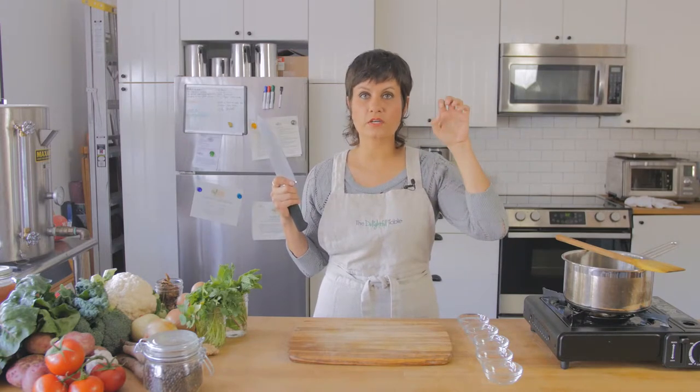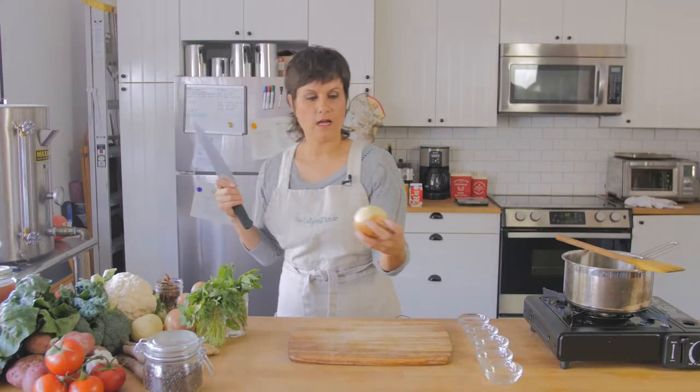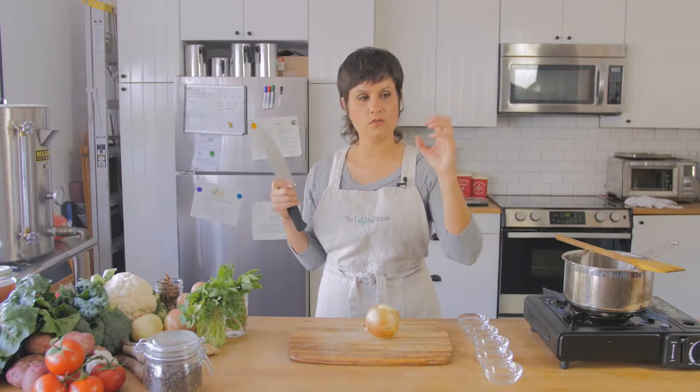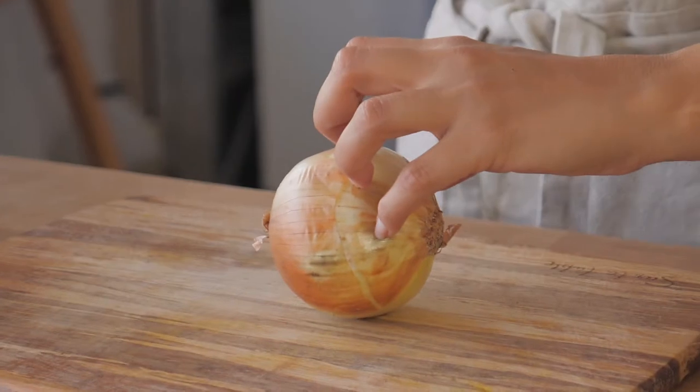What I'm going to have you do is make a claw. You're basically bringing all your fingertips back and in towards the center of your palm. And I'm going to show you with an actual vegetable how this works.